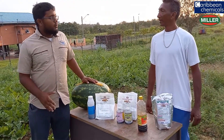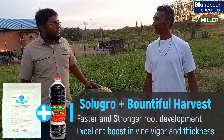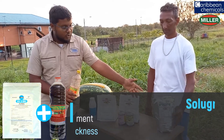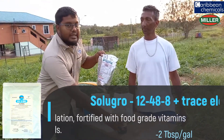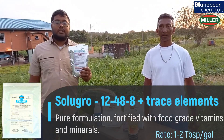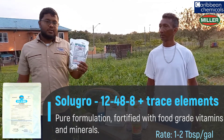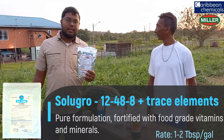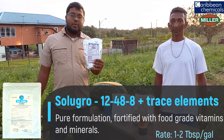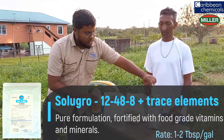Mr. Ramjathan was able to get a properly developing watermelon using our TIXTA program from Caribbean Chemicals. Today we would like to highlight the TIXTA program. Solubro is a 12-48-8 high-grade water-soluble fertilizer from Miller, derived from food-grade material, so it is safe for your plants. The rate of this fertilizer is 2 tablespoons per gallon. This product is one of the best products on the market right now for proper root development.